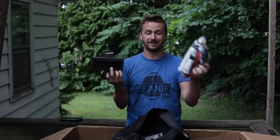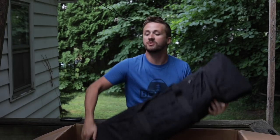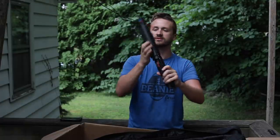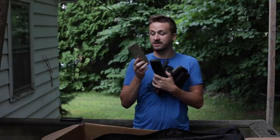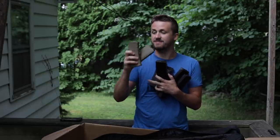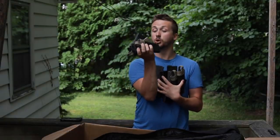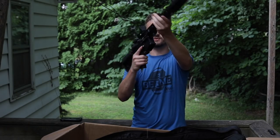Alright, gun bag time - this thing probably weighs 50 pounds. Up first we have a GNG upper - looks like the Magpul MLE carbine front end kit, which is pretty nice. There are a bunch of mags in here - looks like the Evike BAMF mags and some old P-Mags. There's one Lonex flash mag, a few high-caps, but mostly mids. Counting them out - there are about 25 mags total in here.